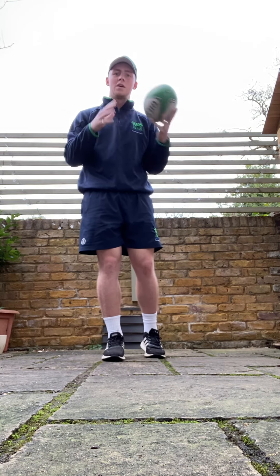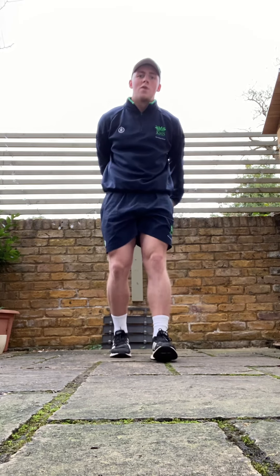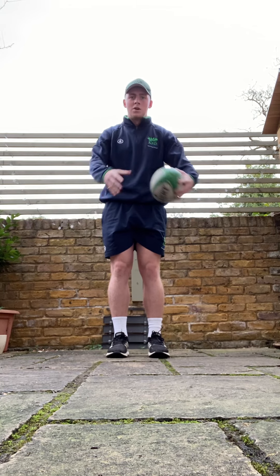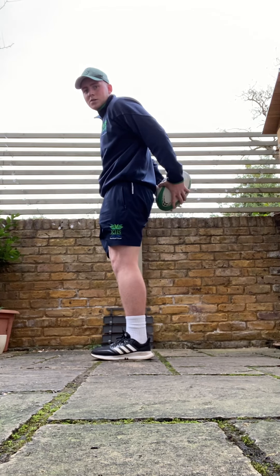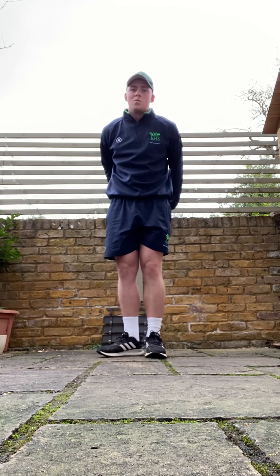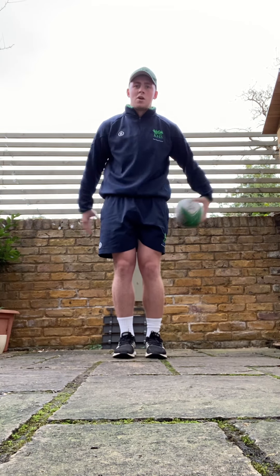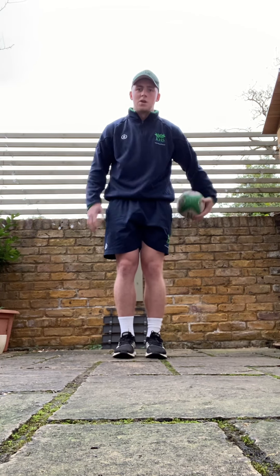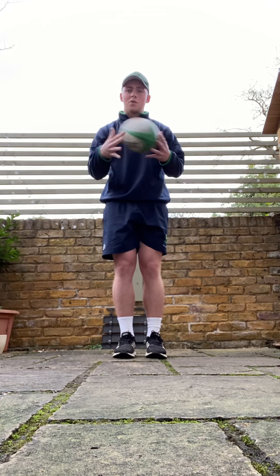Once we've done a fair amount of those, we can move on and make it a tad harder. We've done side to side — now we're going to go around the back, passing from one hand to another, in and out. Then we can go faster and go the other way, really seeing how many we can do without dropping it. Can we hold on for a minute? The faster we go, the less we have to grip — we can just have it flicking through our hands.